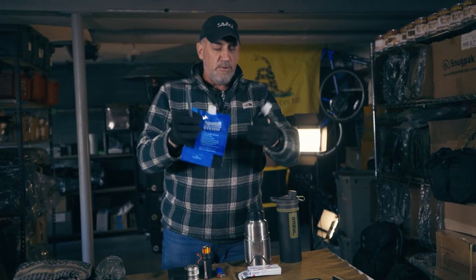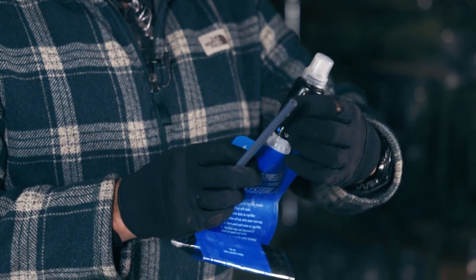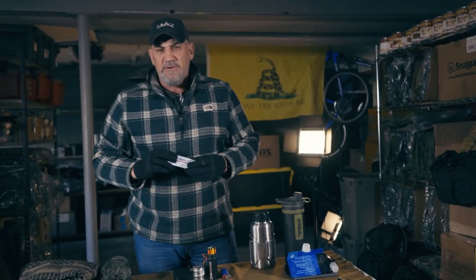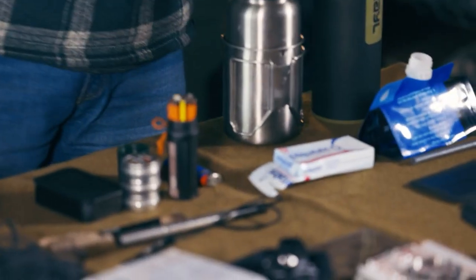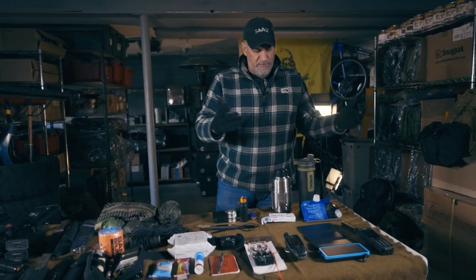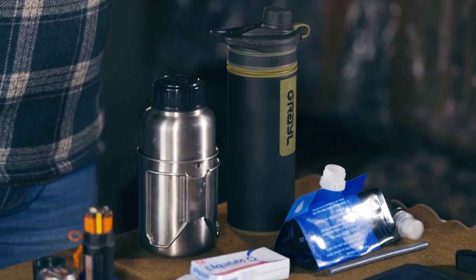With the Sawyer Squeeze, you have a bottle to put the water in, put the filter right on top, and you're ready to go. Fill it up with water and you can squeeze it into a bottle, into your mouth — whatever you want. There's also water purification tablets — aqua tabs. Very simple: just drop them in the water, shake it up, wait 30 minutes, and you've got a fresh drink of water. You've got all kinds of systems — backups to the backup.